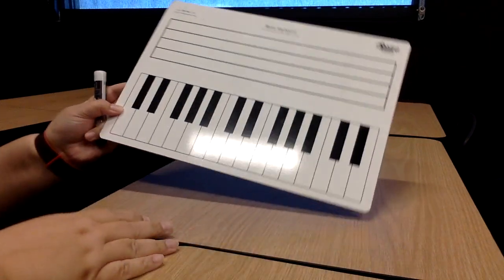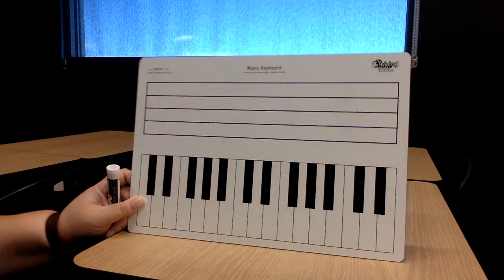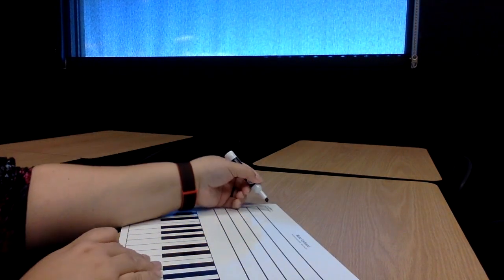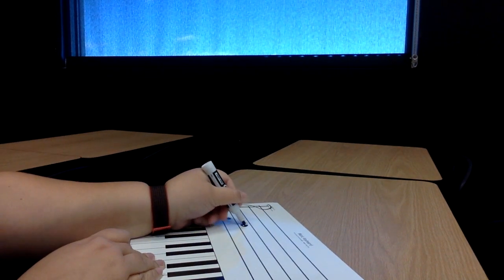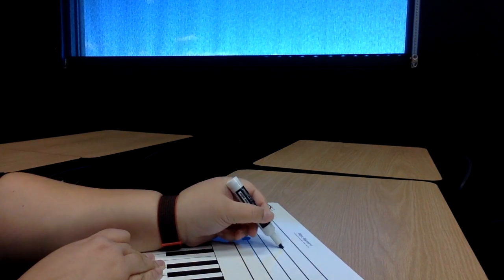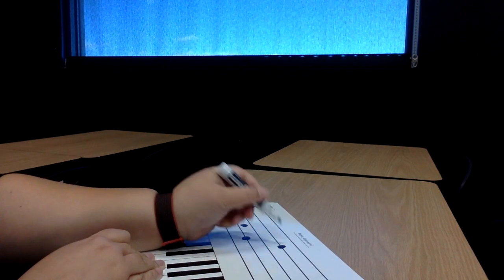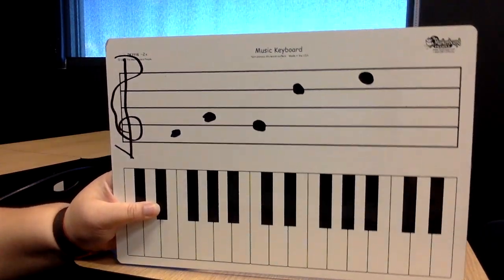And then I'm going to draw some spots on the staff. We're going to start with the staff first, and then you're going to tell me what that note name is. Let me get my treble clef drawn on here first. Let's do a couple notes, and then I'm going to show you and you make yours look like mine.